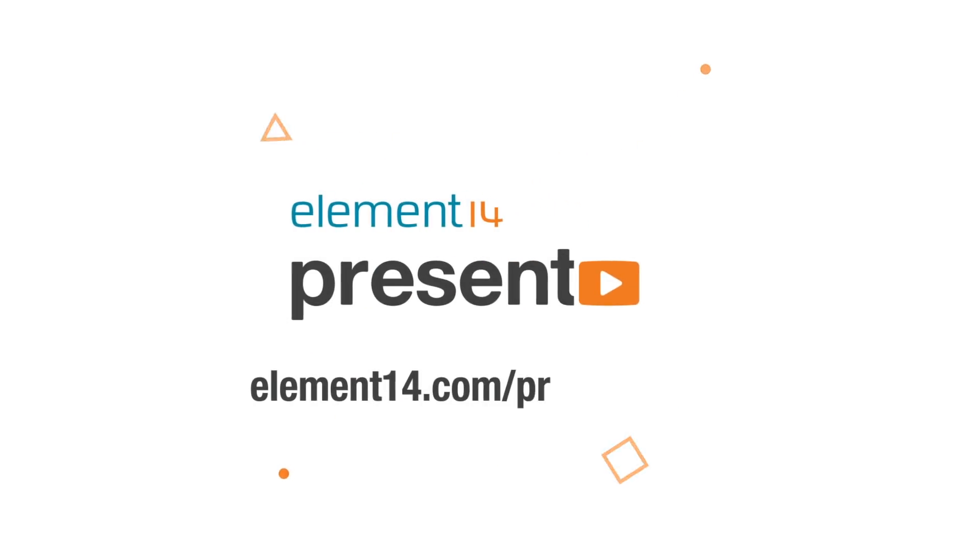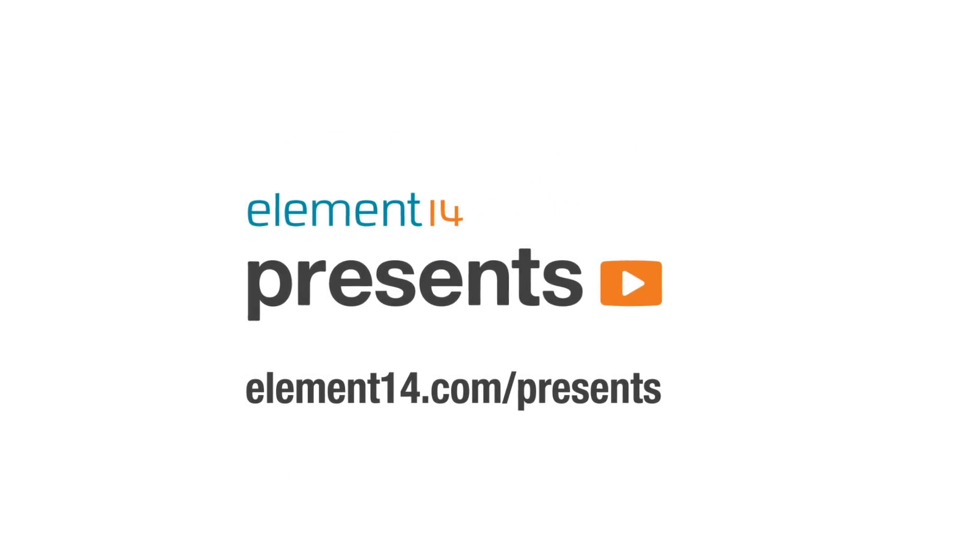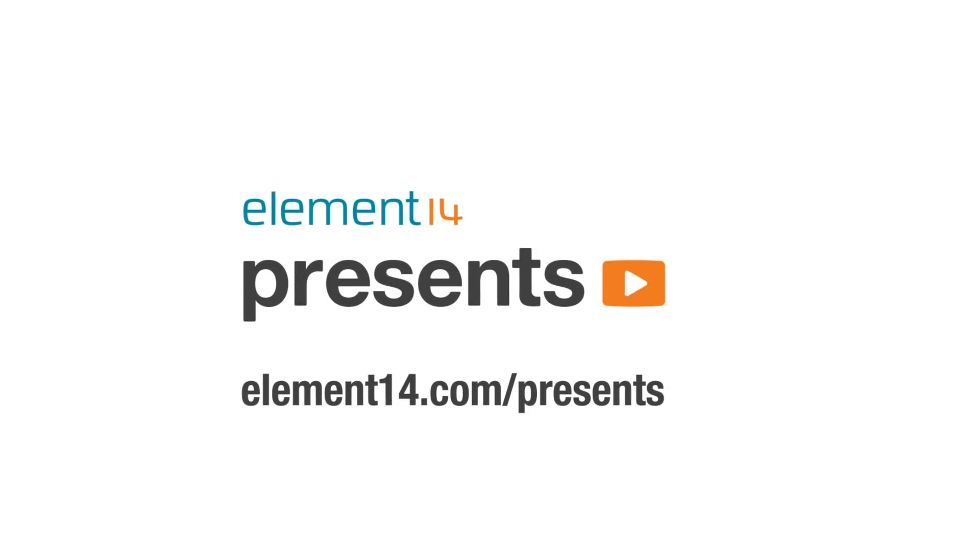The following program is brought to you by Element 14, the electronics community where you can connect and collaborate with top engineers from around the world. Join now at element14.com/presents. Welcome back to The Electronics Inside, the show where we tear down toys, tools and appliances just to find out what's inside. I'm David and today we're going to be looking back at some multimeters.